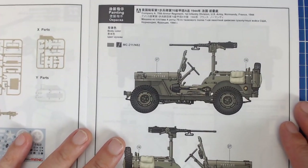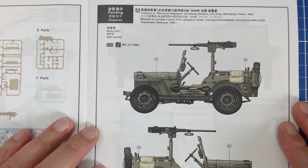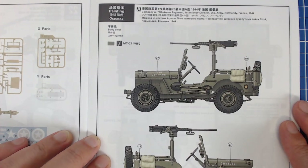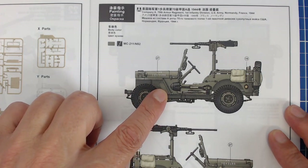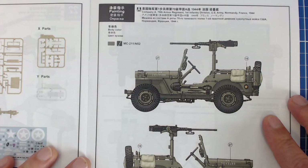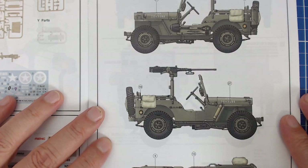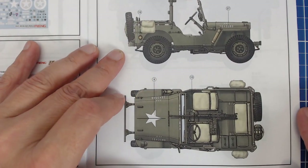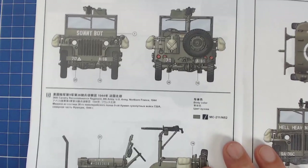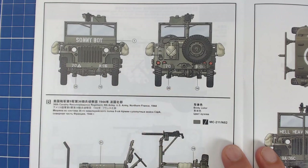The kit gives us markings for three different variants. The first is Company A, 70th Armor Regiment, 1st Army Division, U.S. Army, Normandy 1944 — a nice olive drab scheme. The AK olive drab looks quite light, almost in the range of the Mig models colors, certainly lighter than Tamiya's olive drab acrylic right out of the bottle, but we can always tint it. All three angles are shown so we can see everything very clearly.